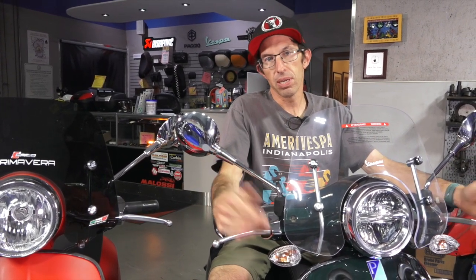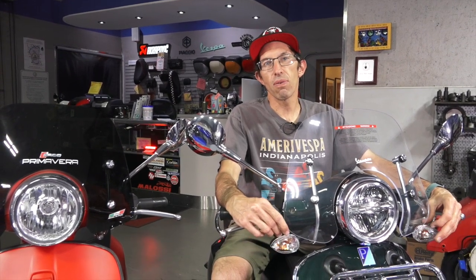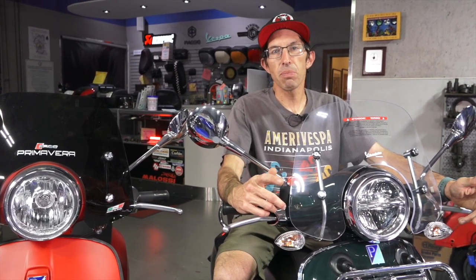That pretty much sums up all the differences between the 50cc and the 150cc Primavera — and the Sprint as well, which also comes in 50 and 150 versions. Until next time, this is Robot from Vespa Motorsport here in San Diego, California. Check us out on the web at ScooterWest.com. If it's the first time coming across this video, subscribe to our channel and search Vespa Motorsport — you'll find my complete collection of Vespa-related videos. Have fun, be safe, and keep on riding forever.